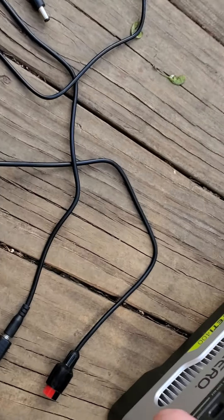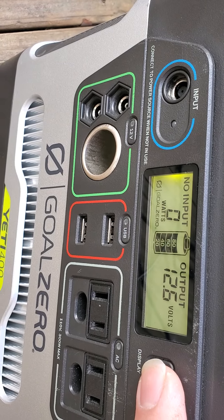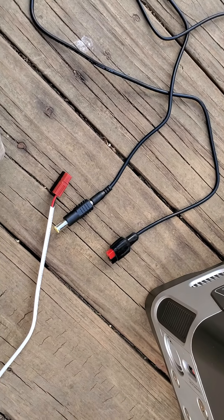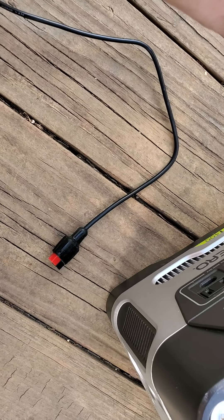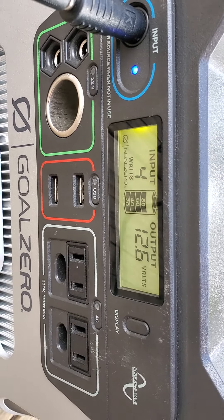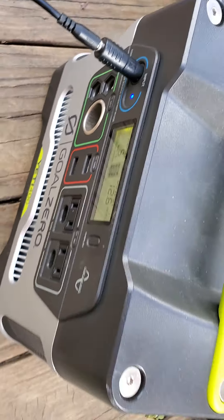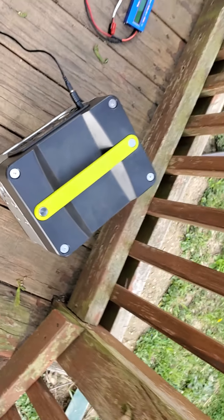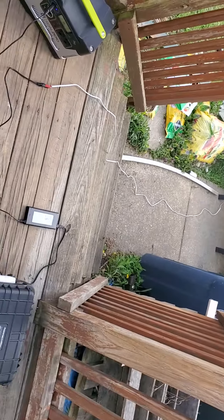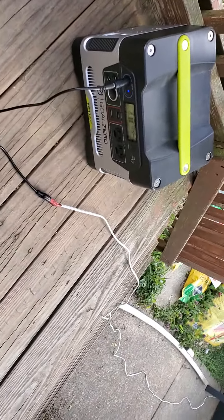I made a connector to link the Anderson connectors and plug into the Goal Zero. My other complaint is that this panel does not fully charge the Goal Zero. The battery sits at 12.6 volts — that's about as far as this panel will charge it. I've tried a couple of different things. We'll plug it in now and you'll see it's putting out some power on a nice sunny day — which this is not, it's fairly cloudy — but it's still receiving a charge.